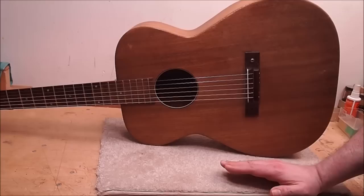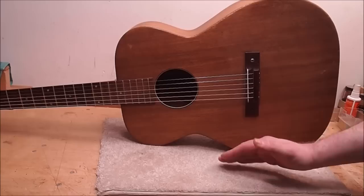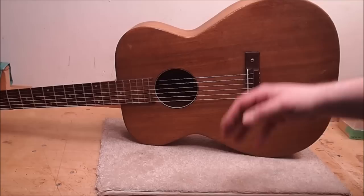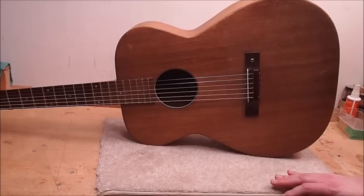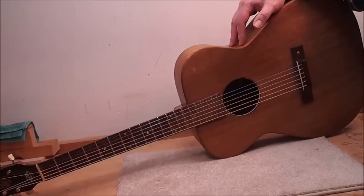In the vintage American flat-top scene, 1940s–60s Harmonies have kind of an inferiority complex, very much left over from that era when these were seen as definitely a beginner's guitar. If you got serious, you got rid of it and got yourself a Martin or a Gibson — no professional player would want to be seen on stage playing a Harmony. They were ubiquitous; they cranked these out by the millions. They're not very rare, but the materials that go into them are actually pretty good — you don't see wood like this in modern instruments.